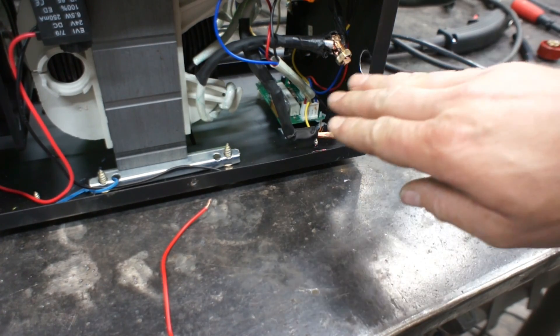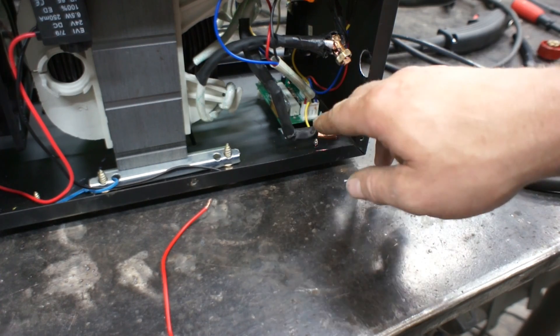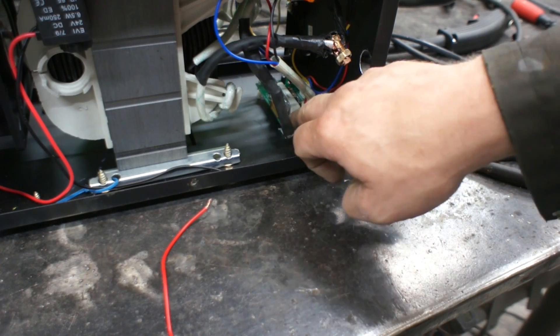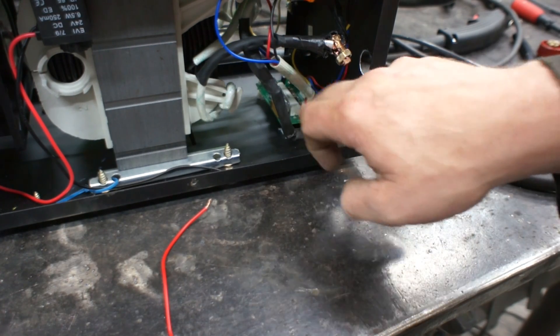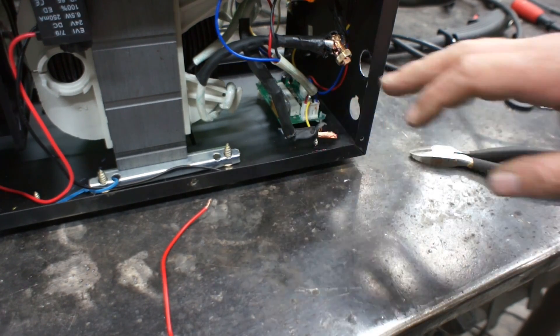Now I drilled this hole here. When you're drilling these holes through this case, make sure your machine is unplugged, and any type of metal shavings that get on here — blow them or vacuum them out. You do not want metal shavings on your circuit board shorting it out.